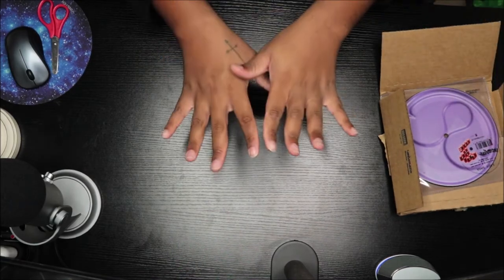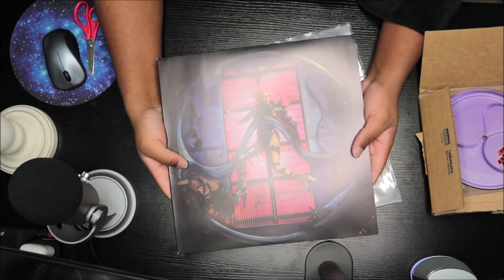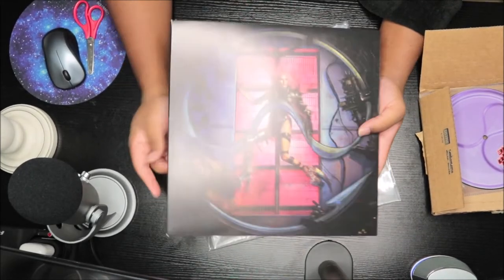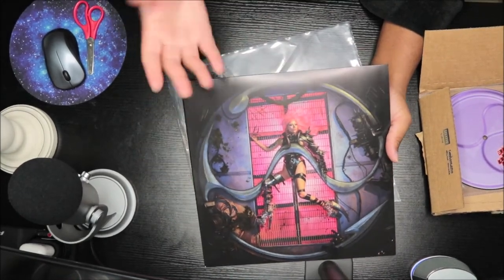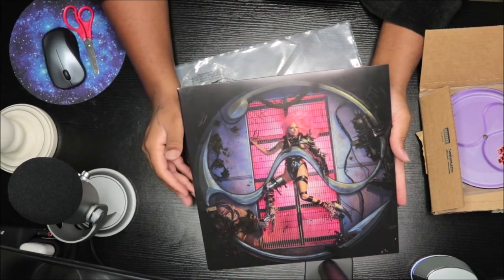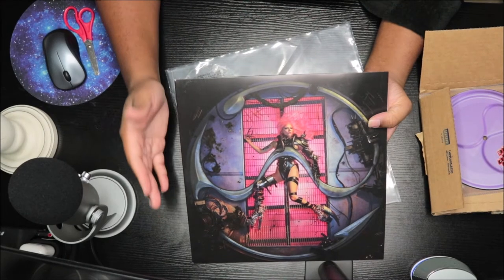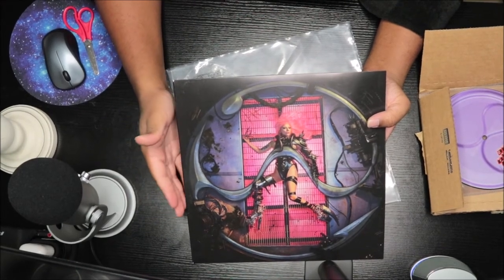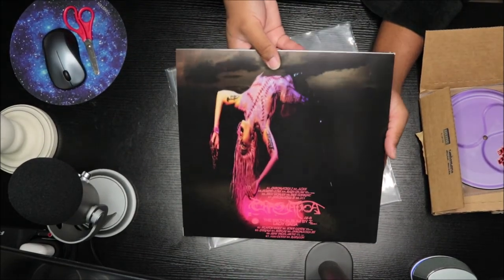I created my own cover and it came out cool — I'm gonna show you guys right now. I created it on my own because I didn't like it. I only got the milk clear version and I got it from Amazon, and it is what it is. I created this cover on another website, so I'll put the name down below because I can't think of it right now.